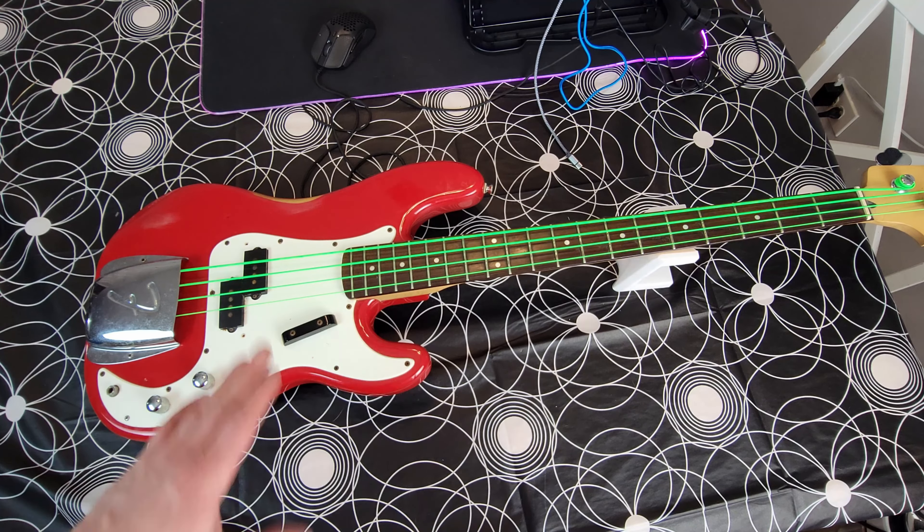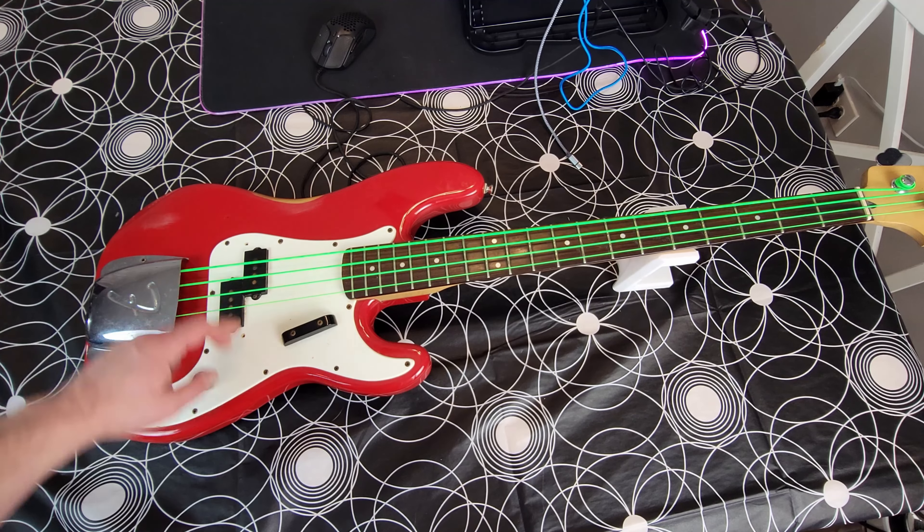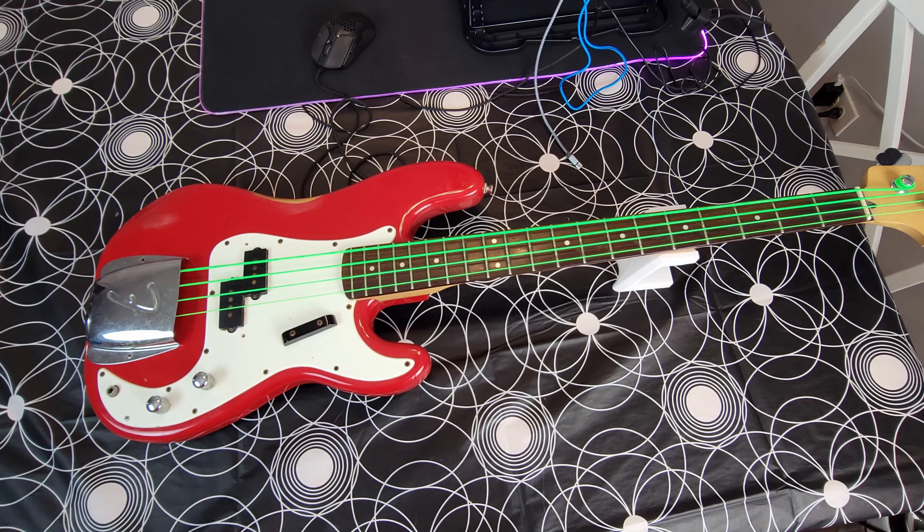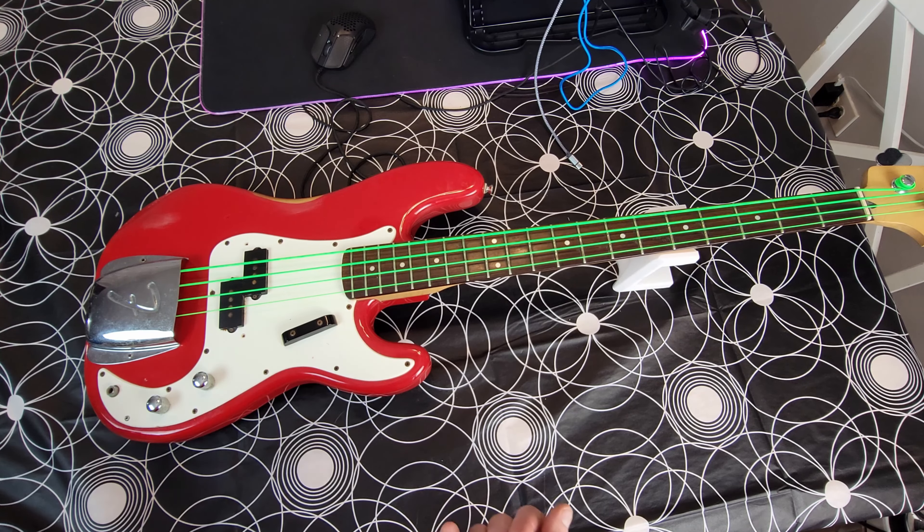We're going to do a full setup, polish everything, make it look real good, clean up all the rust off these pickups, and replace all the screws with brand new ones. It should be fun. So follow along - we're going to do a time lapse while I narrate over it, crack a beer, and let's have some fun.